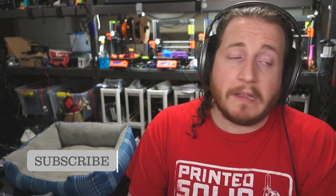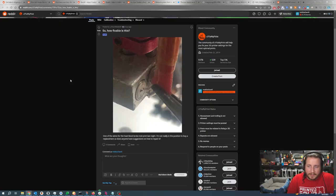Leave a like because it helps the channel out immensely and doesn't cost you a thing, and subscribe if you don't mind — I think we've earned it. So, how fixable is this? One of the wires for the heat block broke mid-print last night. I'm not really in a position to buy a replacement — does anyone have suggestions on how to repair it? It is not repairable. There is not much that you can do to fix this.